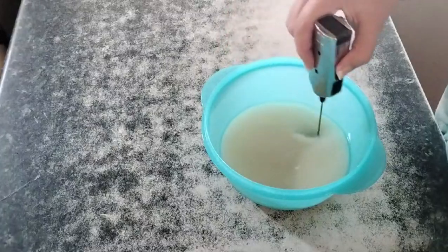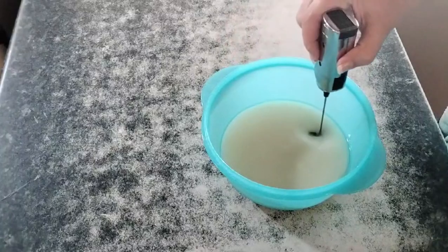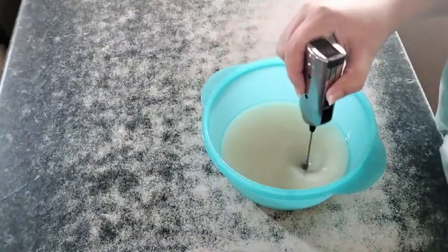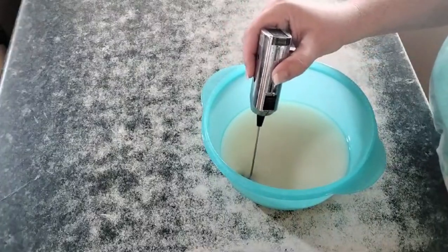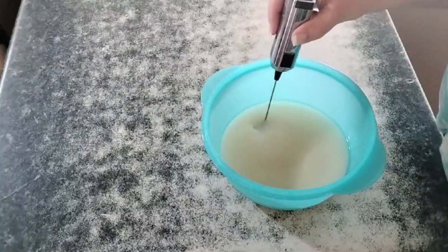I'm just using this little milk frother — maybe I could have used something a little stronger, but it's getting the job done. I am told that you could use a whisk to get this done, but I'm way too lazy to stand whisking and whisking.